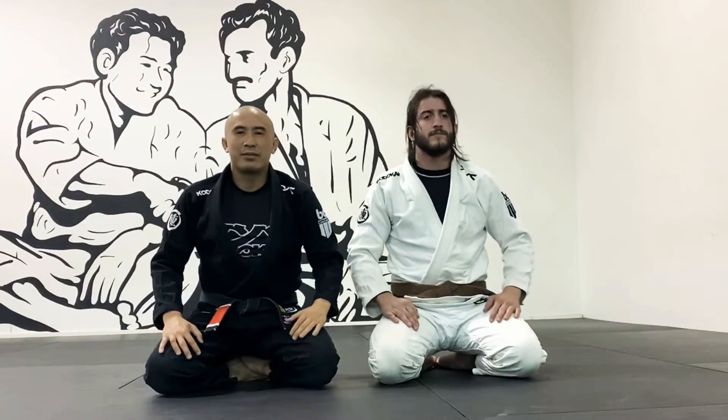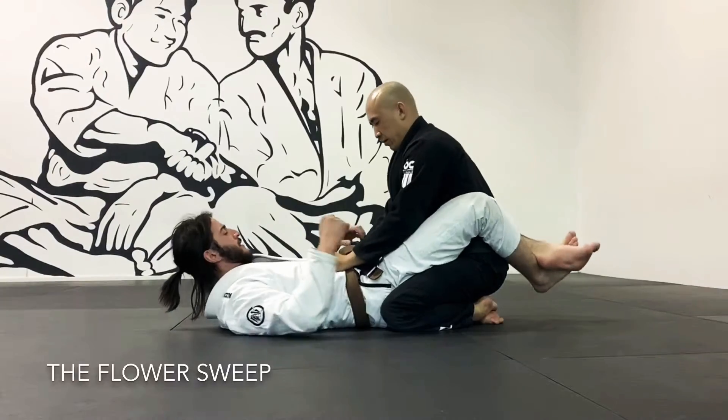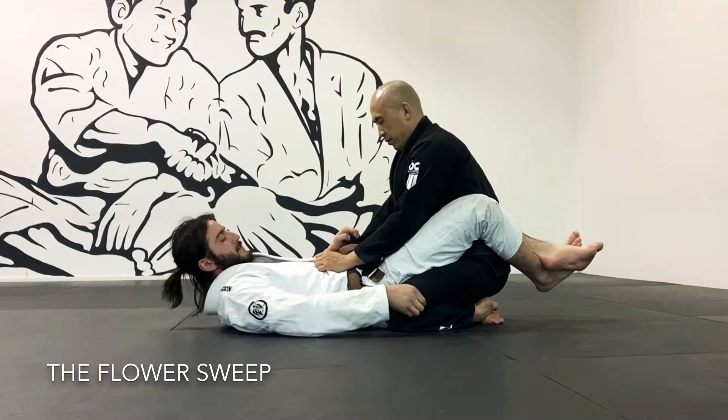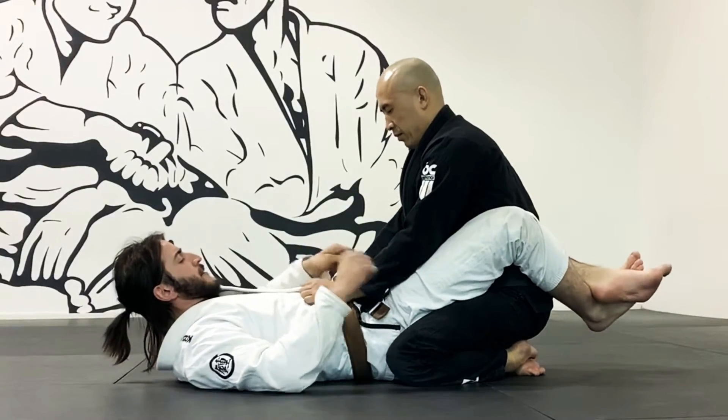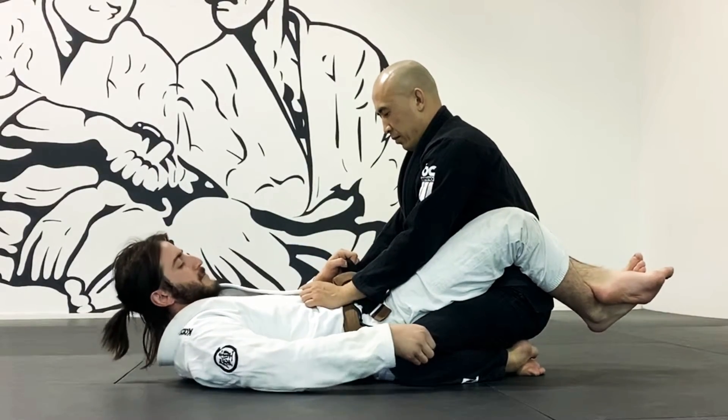Today we're going to look at a technique called the flower sweep. Keep in mind this is just one of many variations of doing this technique. I begin by gripping my opponent by the cuff of the sleeve, and with the opposite hand I grip him by the cloth around his knee.